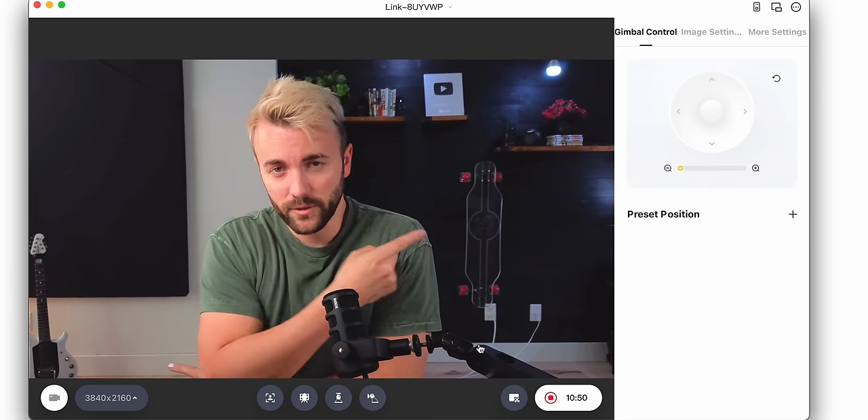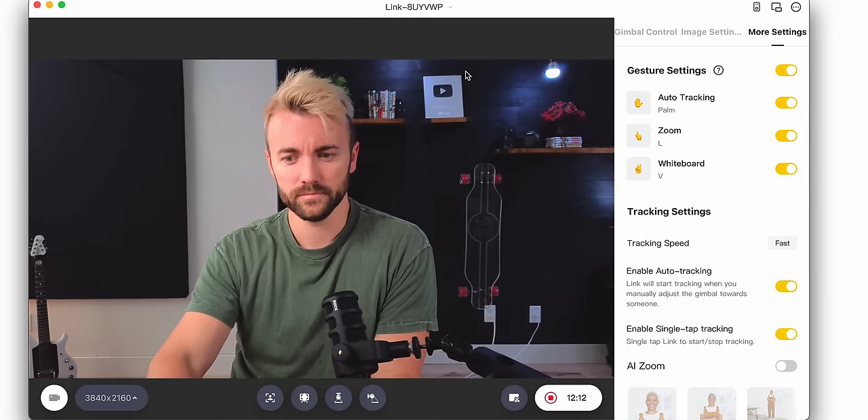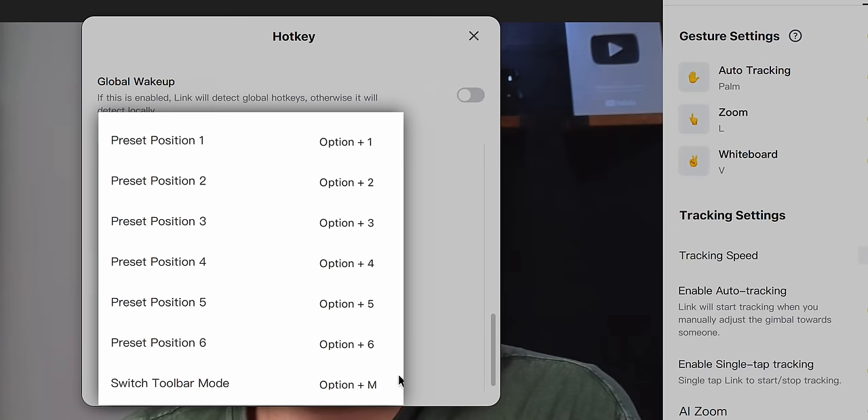If I give it the hand tracking gesture, it follows me anywhere I go. I can even turn on zoom — I'm doing this in real time. If I just wanted to track my head, because it's in 4K it can punch all the way in and it's still super high quality. This camera is way too stinking cool. You can also create presets visible on the side that allow you to choose preset positions to jump to with hotkeys.